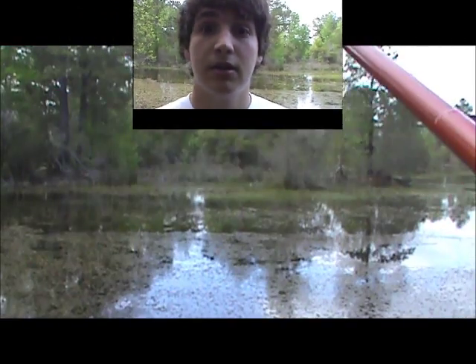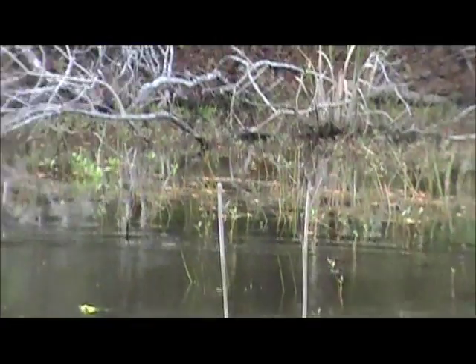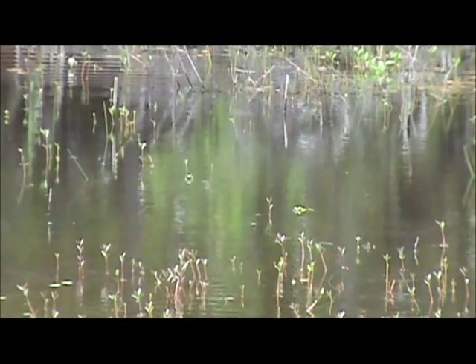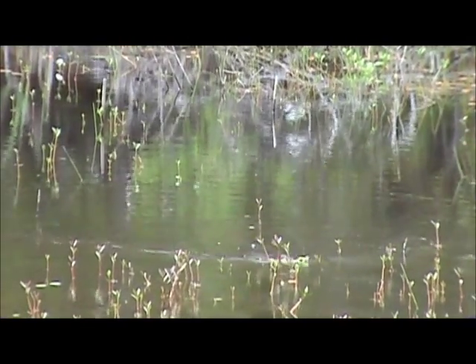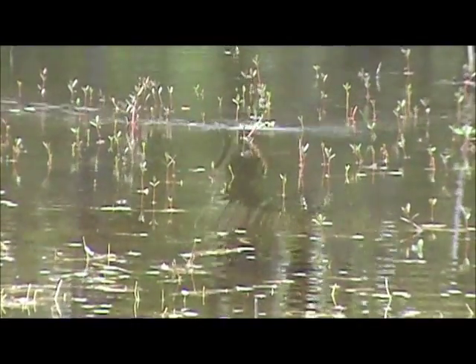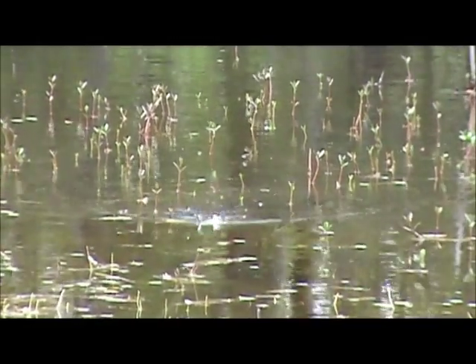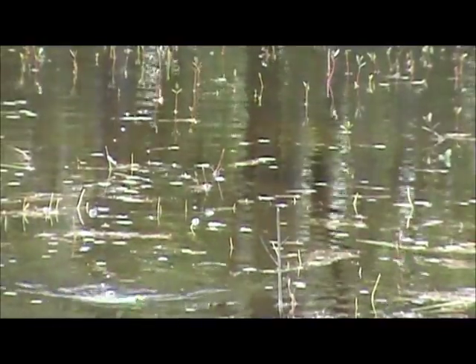Let me get you up close and personal to show you. See my frog sitting down there? You just want to give it some good twitches — don't jerk the pee out of it. You can kind of see it walking in there. Give it good twitches and reel at the same time and it'll walk beautifully, just like that. I've kind of got this down to a science.